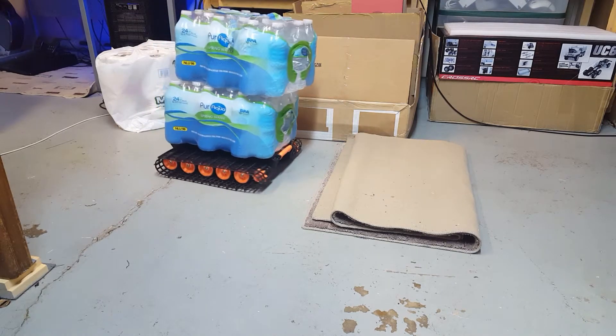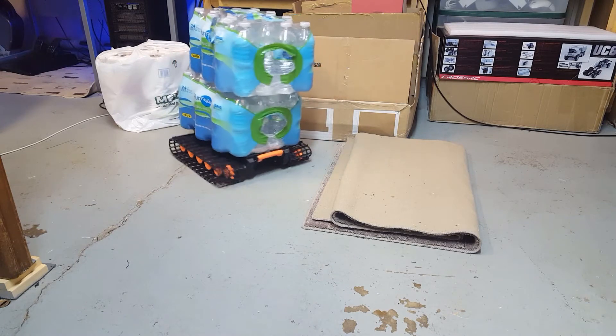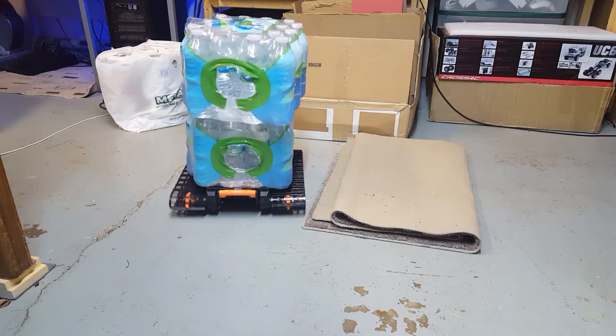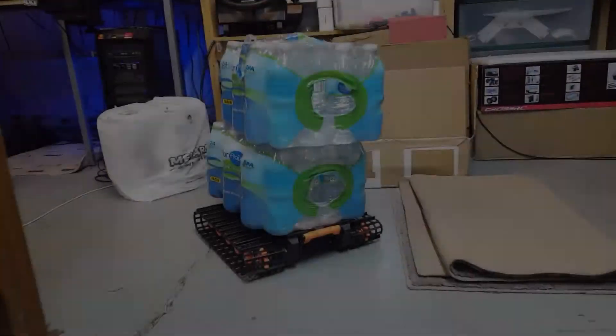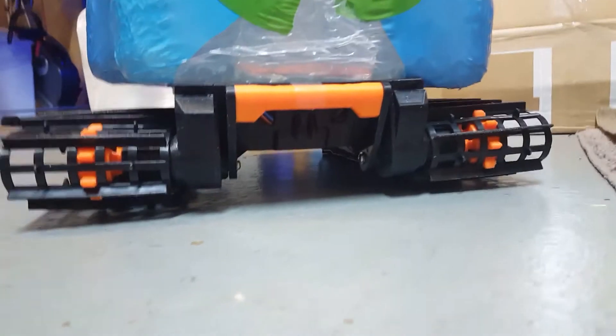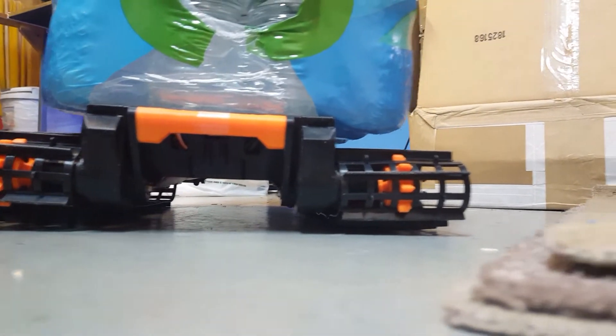I don't know if you guys realize, but the entire suspension on the snowcat is all 3D printed — just ABS plastic — and is super durable. Here is underneath the snowcat under all this weight. You can see there's absolutely no warping or bending of any kind.